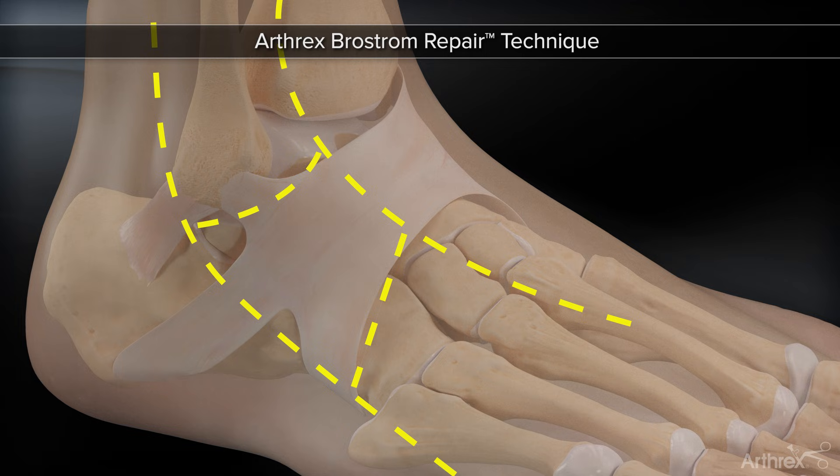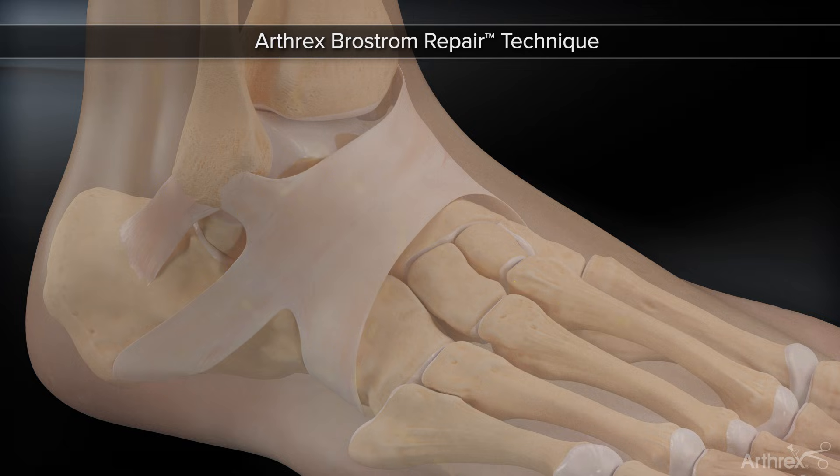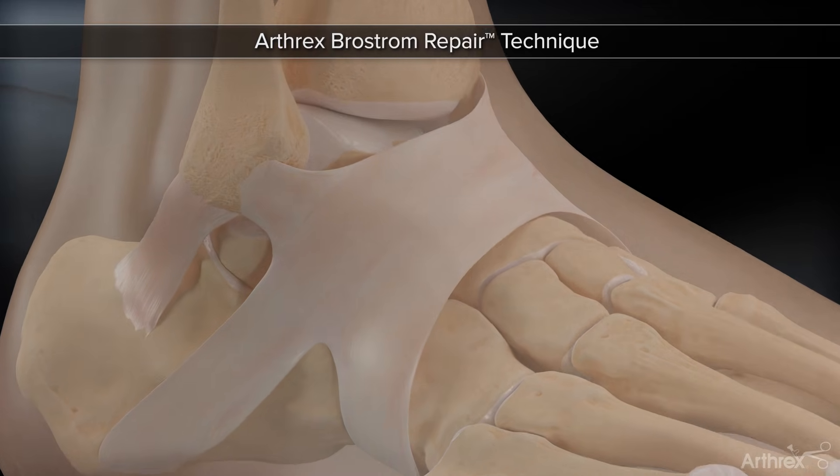After determining the safe zone from the distal tip of the fibula between the superior border of the peroneal tendons and the intermediate branch of the superficial peroneal nerve, the exit points for the suture lasso are mapped out.